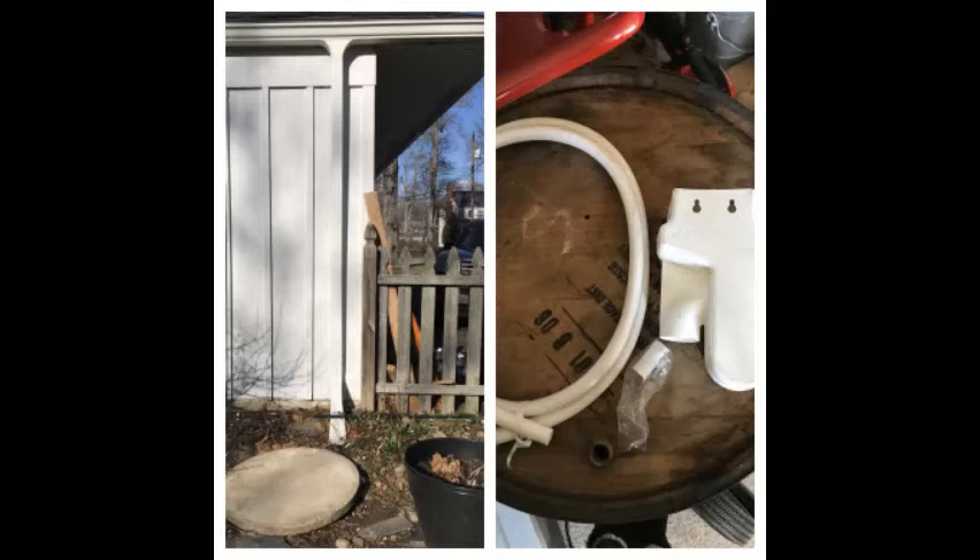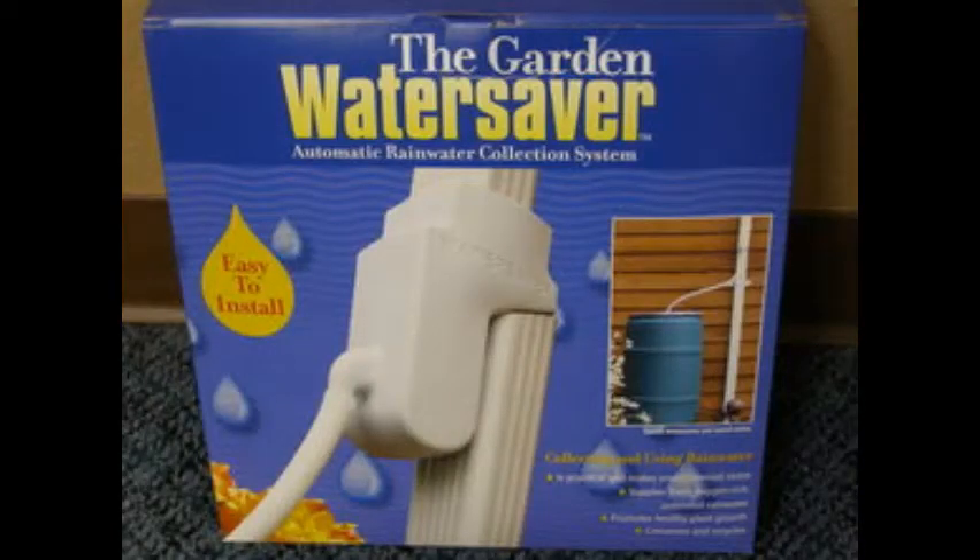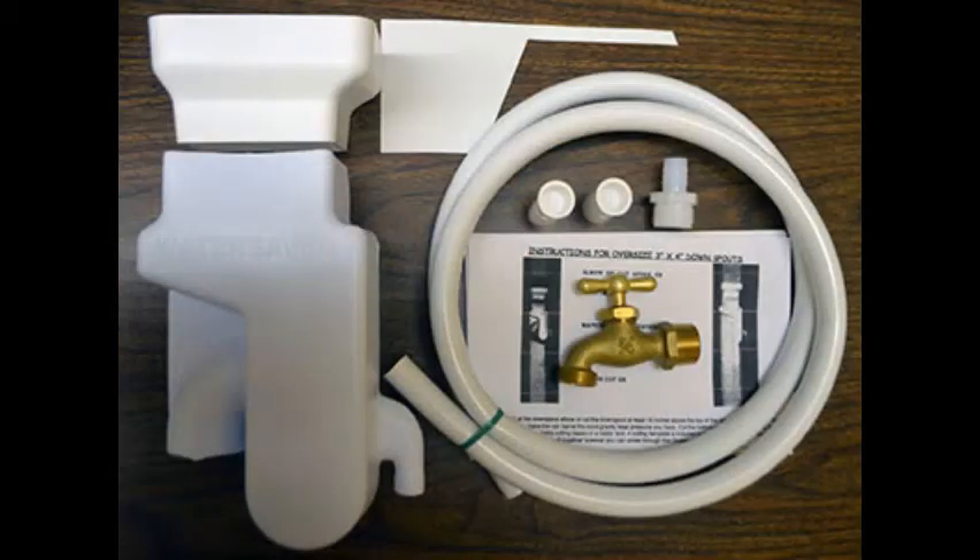Most of the device and the parts in the device will come from a kit called the Garden Water Saver Complete Rain Barrel Construction Kit, as shown on the left. This is a picture of the kit. It contains a diverter, a template, two spouts, and a tube to lead the diverter to the device.